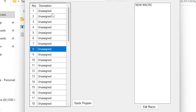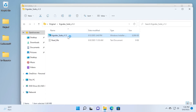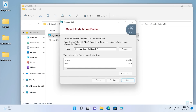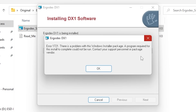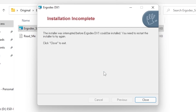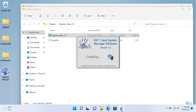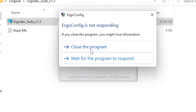Let me show you what happens when you try to install the original driver. So this is the official Ergodex driver. The installer loads up fine, we click Next, agree to the terms, choose where to install, authenticate with UAC, and then you get this error message: Error 1721 — there's a problem with this Windows Installer package, a program required for the install to complete could not be run. You can run it in compatibility mode all you want, it's not going to make a difference. It does technically install the Ergodex manager partially, but when you try to run it — even in compatibility mode — it just never opens and will eventually hang. Not responding. It's not going to open whatsoever.